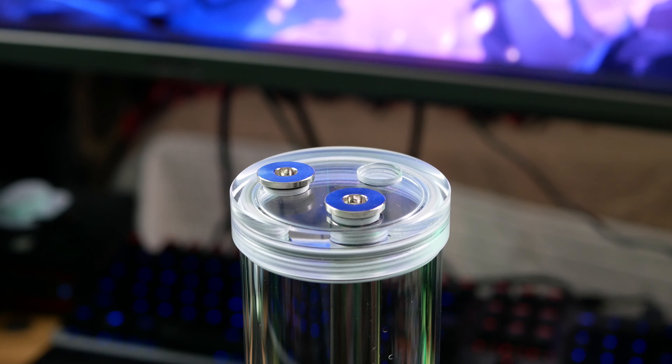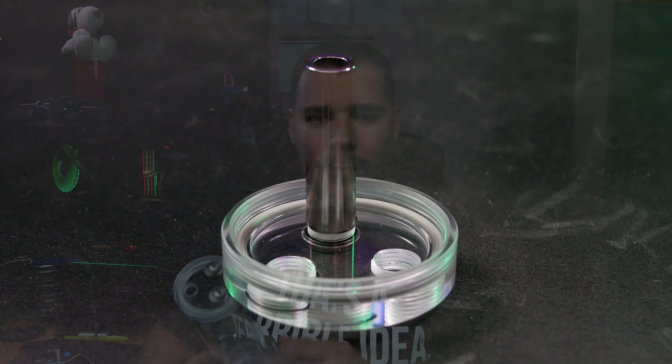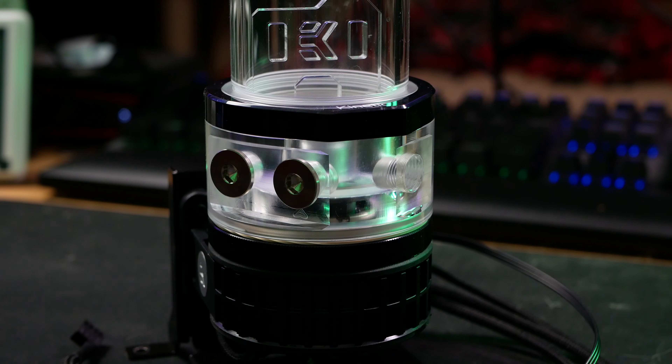The big selling point is you can see three inlets on the top here, and they actually include a tube so if you're using this as a return, they've already got the tube there for you. This makes it easier if you've got this running towards the top of your case and you want to run a fill port to the top — you've got an option to do that. The other thing I really like is you've got an in and an out like normal, plus a third one on the side you can use as a drain port.